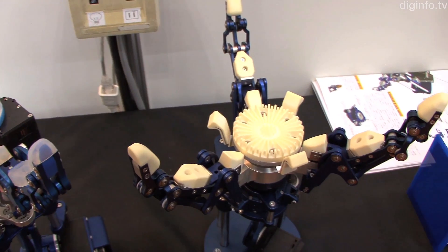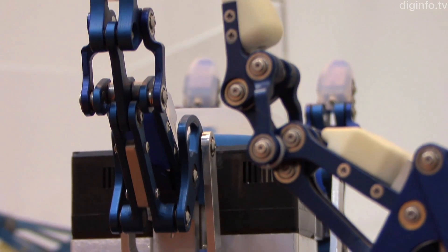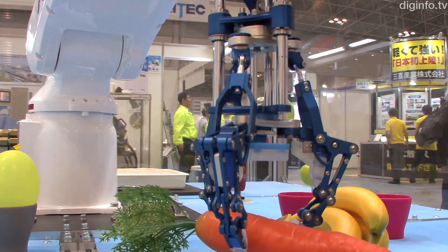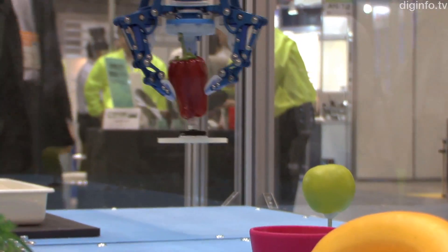The D-HAND robotic arm, sold by Double Research and Development, provides gripping action with a single actuator. The D-HAND mimics the bone structure of the human body to provide uniform grip pressure without using multiple pressure sensors, and provides naturalness in the shape and thickness of its fingertips.